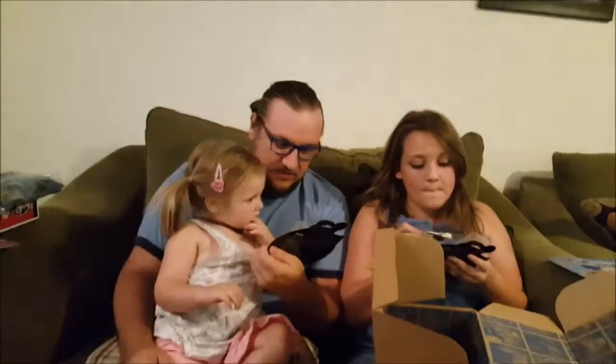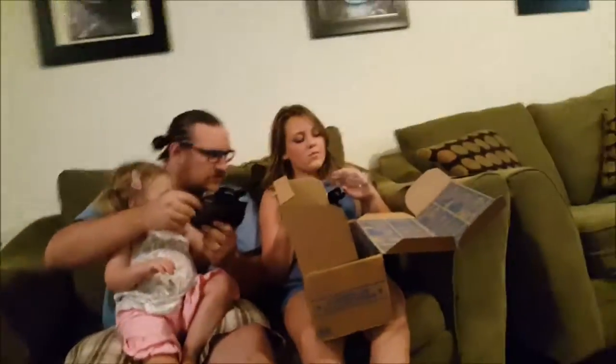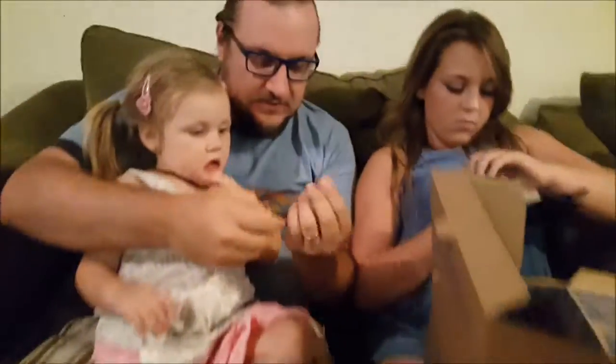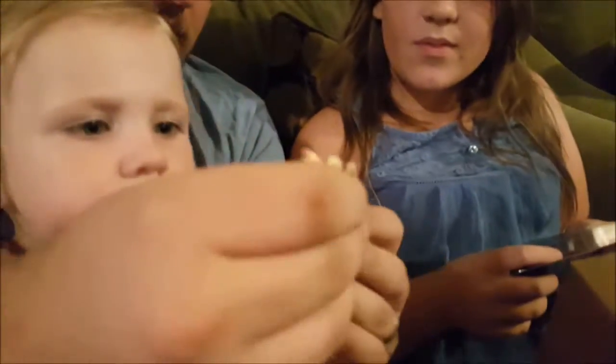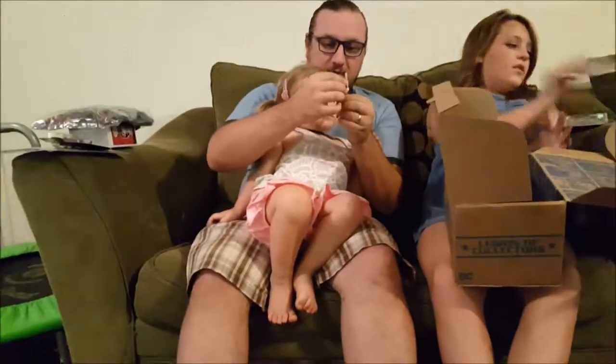Instead of being a reaction figure — which I think we're not doing very good — this is a new line of figures they'll be doing. Looking at it, I actually think this is a little better version. She comes with the bat, the Good Night bat. She's got her hair — look at that, her hair even moves! These are fairly decent quality figures, not too tiny. It's a lot better than the reaction figures — kind of like a mini legacy version, but it moves a little better.